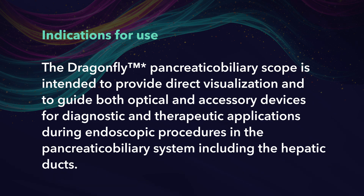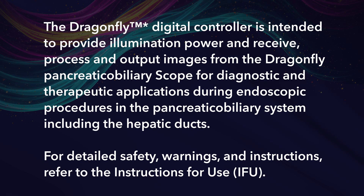Indications for Use. The Dragonfly Pancreatic Biliary Scope is intended to provide direct visualization and to guide both optical and accessory devices for diagnostic and therapeutic applications during endoscopic procedures in the pancreatic biliary system, including the hepatic ducts. The Dragonfly Digital Controller is intended to provide illumination power and receive, process, and output images from the Dragonfly Pancreatic Biliary Scope for diagnostic and therapeutic applications during endoscopic procedures in the pancreatic biliary system, including the hepatic ducts. For detailed safety warnings and instructions, refer to the Instructions for Use, IFU.